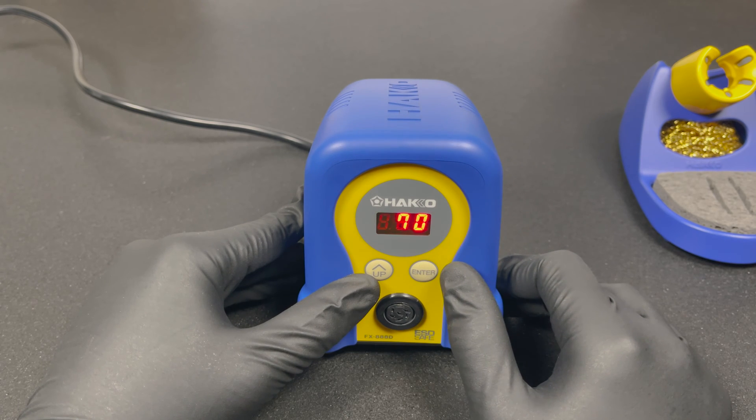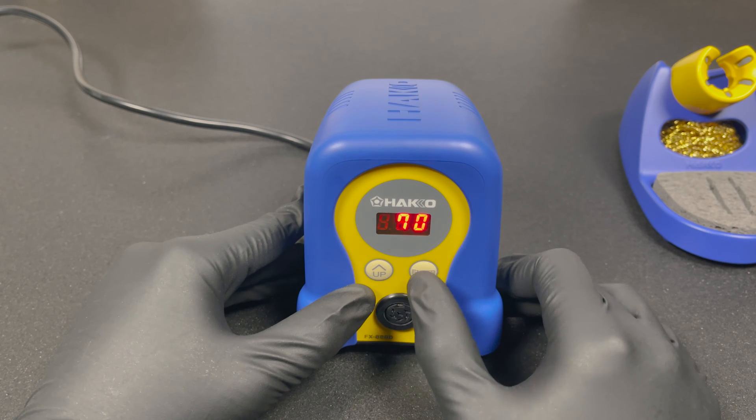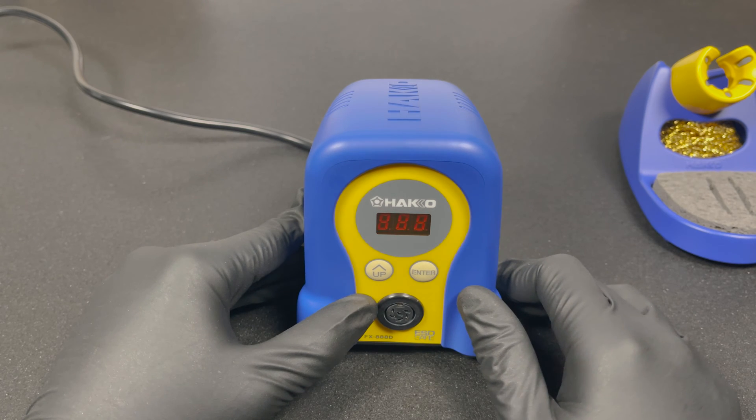When you enter setting 03, you see the temperature below which it will give an error indicating something is wrong. If you want to change it, press up on the flashing number and enter to confirm. We'll leave it at 270.